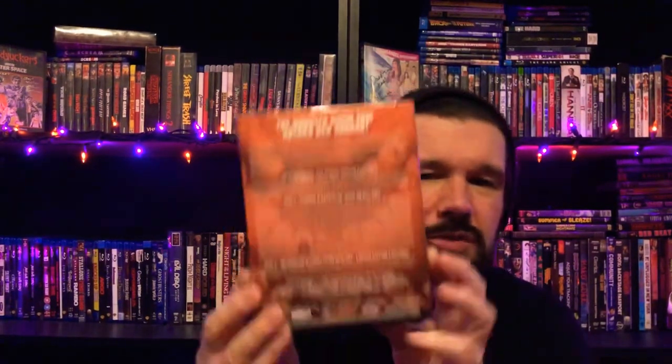And this one, I don't really know why I bought it. I guess because it was limited, but it is the 4K Aero UHD Tremors. I've seen this movie probably three million times. I love Tremors, but I wasn't sure that I wanted to own it. But I decided after watching a few videos that I would go ahead and pick it up.